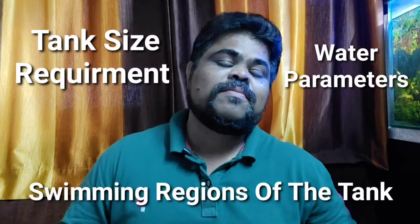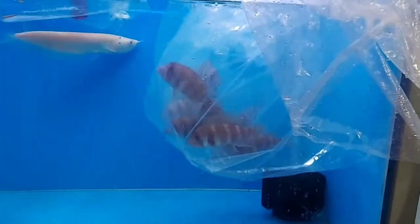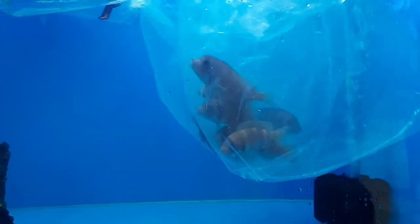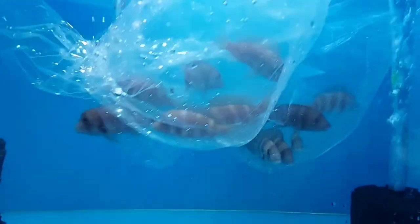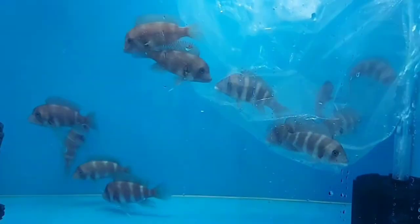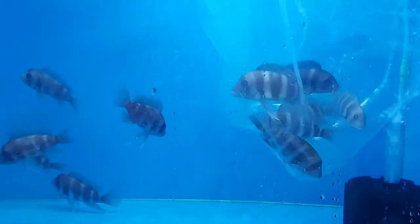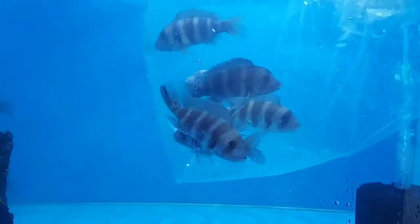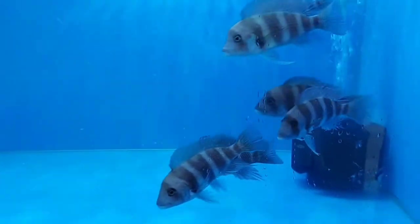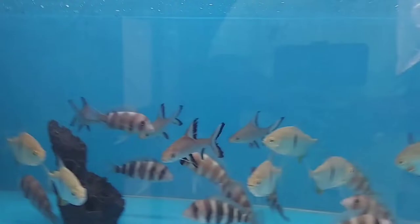Now talking about tank size requirements, water parameters, and swimming region. The minimum tank size for a frontosa cichlid is 60 to 70 US gallons. If you are keeping 6 to 8 frontosa cichlids, you need to upgrade your tank to at least 150 gallons. Water parameters should be kept between 72 to 78°F (22 to 28°C), pH between 7.5 to 9.0, and hardness 10 to 20. Frontosa cichlids love to swim in the bottom and middle area of the tank.